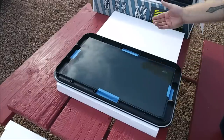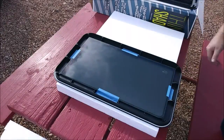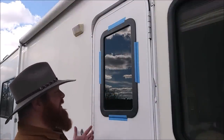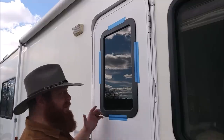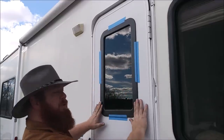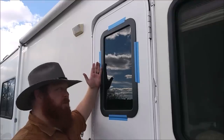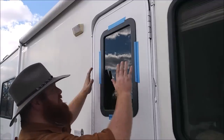We'll put tape on the exterior just like we did during removal. Unfortunately my camera stopped recording for the one minute it took to set this window in place and put the tape on to hold it in place so we can install the interior portion without it popping out. You didn't miss much — literally just set it in there and taped it down.